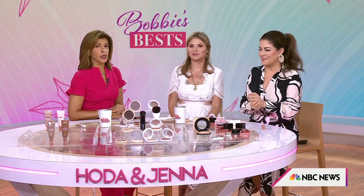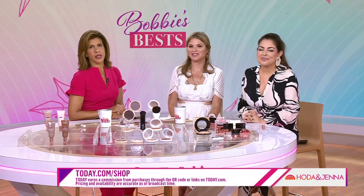If you really rub it in, I do have it on right here — look, beautiful. I have it on my legs. Bobbie, you always bring us the best — we love you. To see all of Bobbie's glow pro picks, head to today.com/shop.